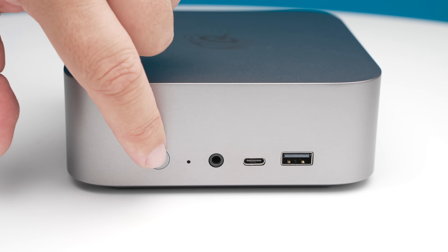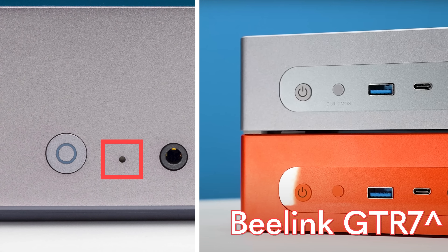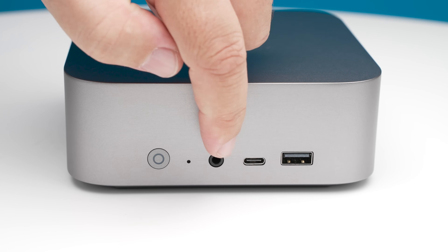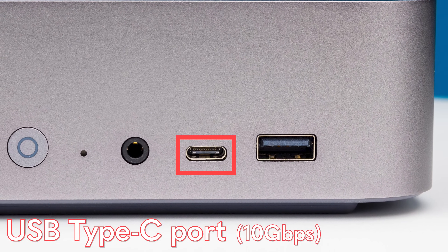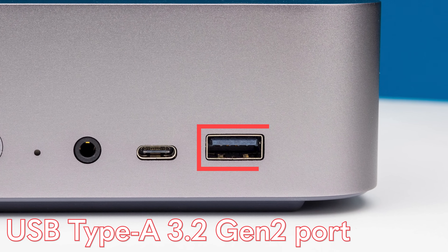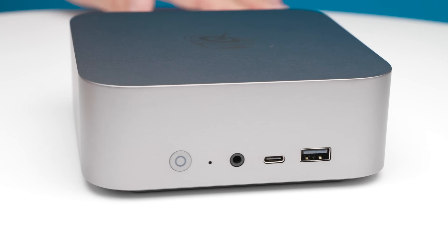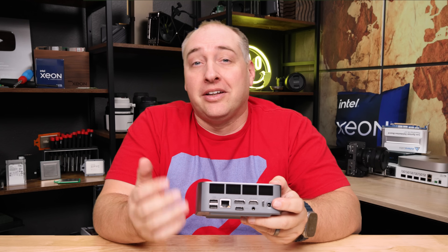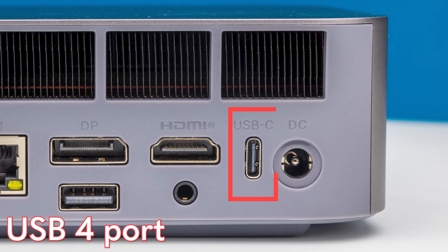Now let's look at the B-Link. On the front, we get a power button, a clear CMOS recessed button — at least it's not a huge one like we've seen on some other mini PCs. Next to that, we get a 3.5mm audio jack, then a USB Type-C port, which is only a 10 gigabit per second port — not a fancy USB 4 port. Next to that USB-C port, we get a Type-A port, also USB 3 Gen 2, so also 10 gigabits per second. On the back, we get our DC input, and then on the back we do get a USB Type-C that is a USB 4 port.